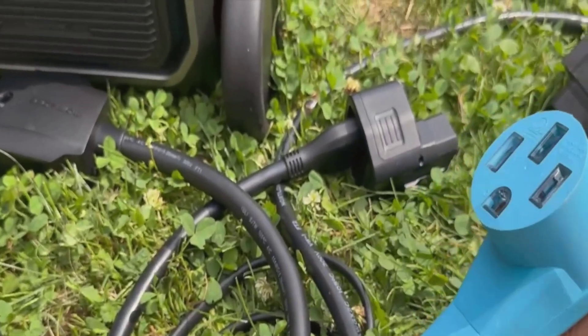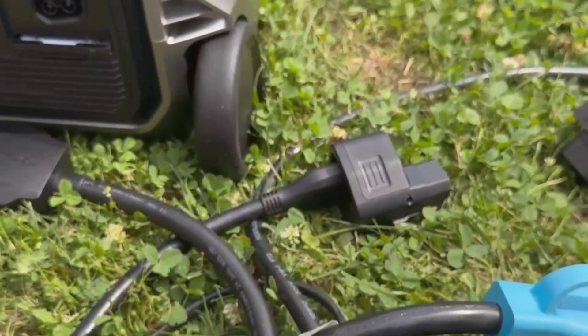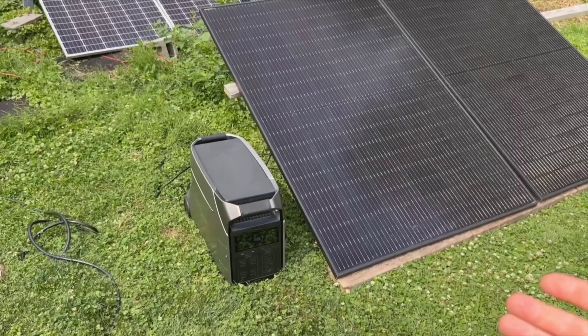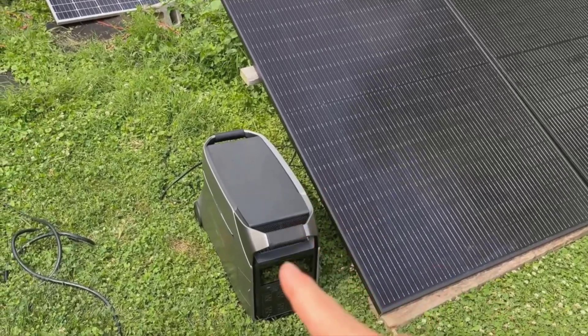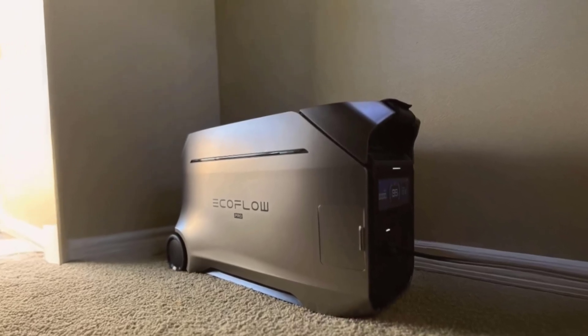Now, portability — honestly, this is a mixed bag. Yes, I could roll it around pretty easily, but moving it up steps or loading it in a car isn't fun alone. 115 pounds is a lot. For car campers or RVers, it's a fantastic backup since you'll likely have someone to help move it around. For pure solo use and camping, maybe it's on the bulky side, but the wheels and big handle make short moves okay.